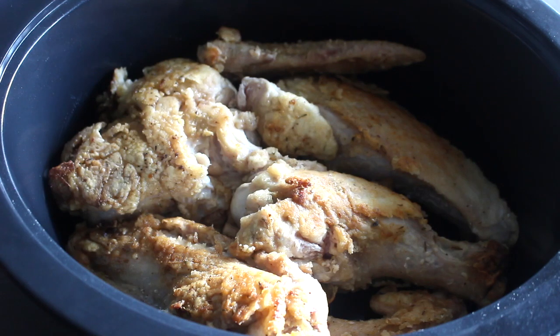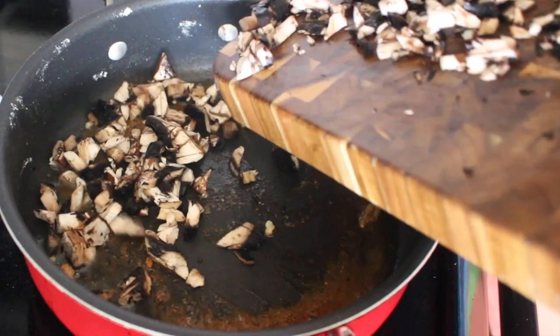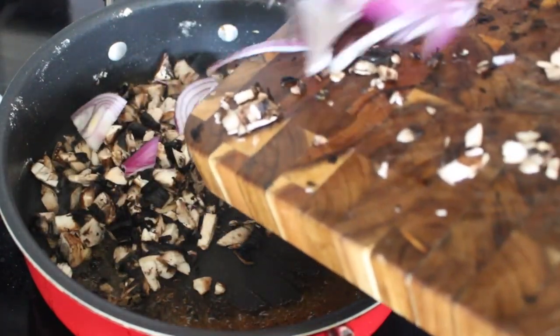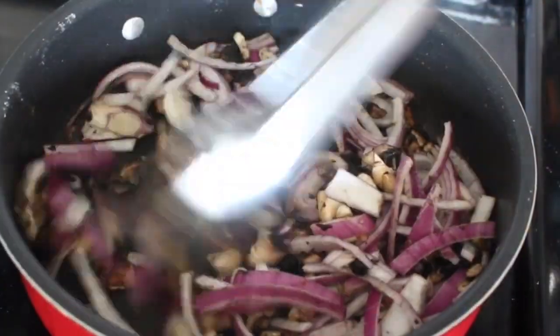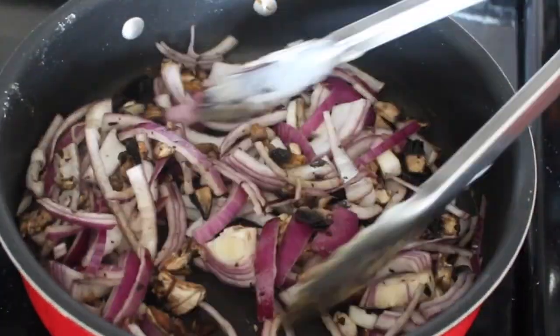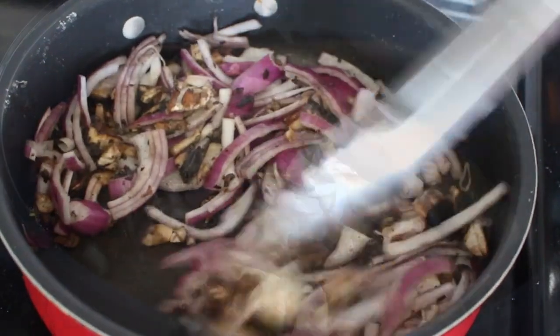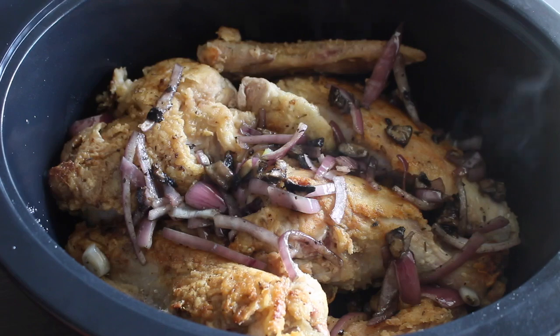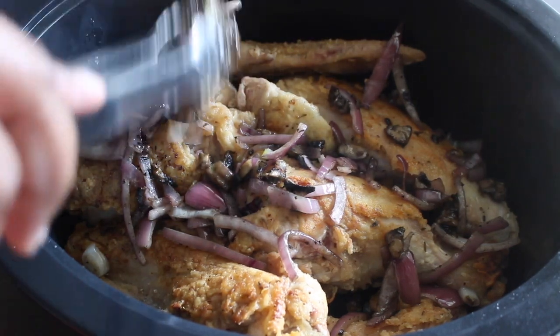I'm using a six-quart slow cooker for this recipe. Now we're going to go back to that pan and start adding in the onion and the mushrooms that we diced and sliced earlier. We're just going to cook them until they are nice and translucent over medium heat. Now we can start adding the mushrooms and onions into the slow cooker as well. The slow cooker is not yet on.